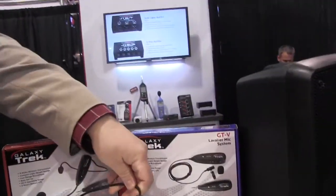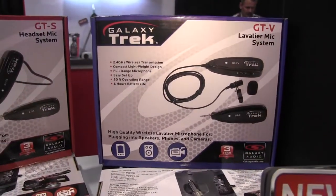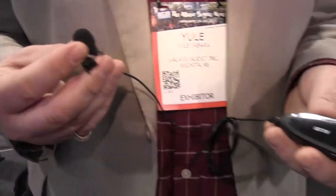There's also a lavalier version available. The lavalier attaches to another one of the transmitters, and you can clip it onto your lapel.